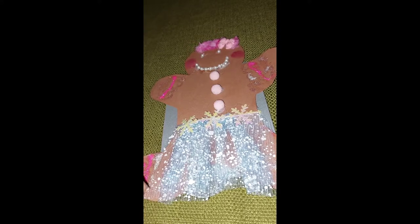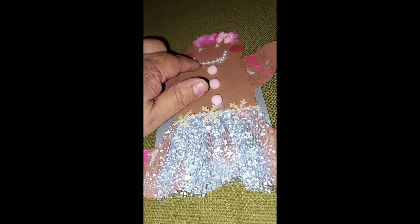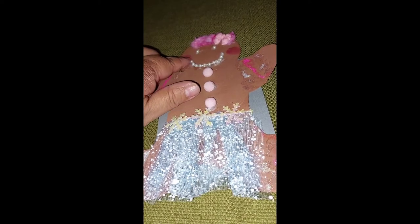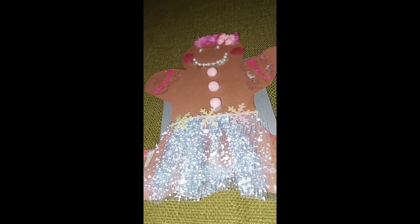I hope you like my gingerbread — it's my first one. The only thing is there's a little bit too much glue here on her mouth. Thanks for watching, bye!